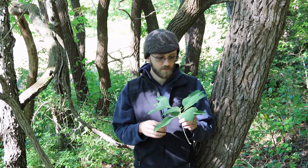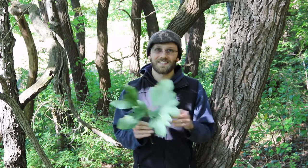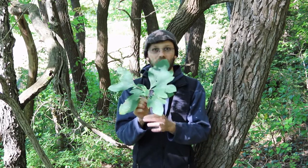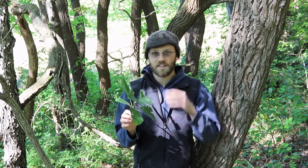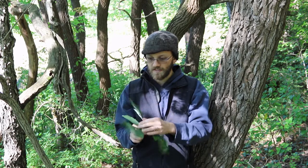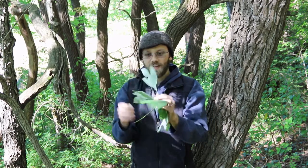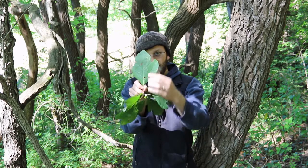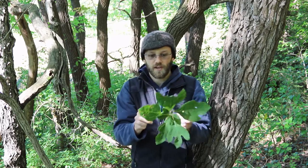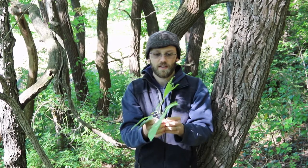I wanted to share some facts about how you can identify a sassafras tree, so that you know what you're looking at is actually sassafras. The easiest way to identify sassafras is probably by the leaves. What I have here is just a sprig or a twig of sassafras. Sassafras has three different types of leaf formation. They have a double-lobe leaf like this one here, and a single-lobe leaf — you can see just the one lobe coming off. Then they have leaves with no lobes. The twigs of sassafras have a simple leaf.